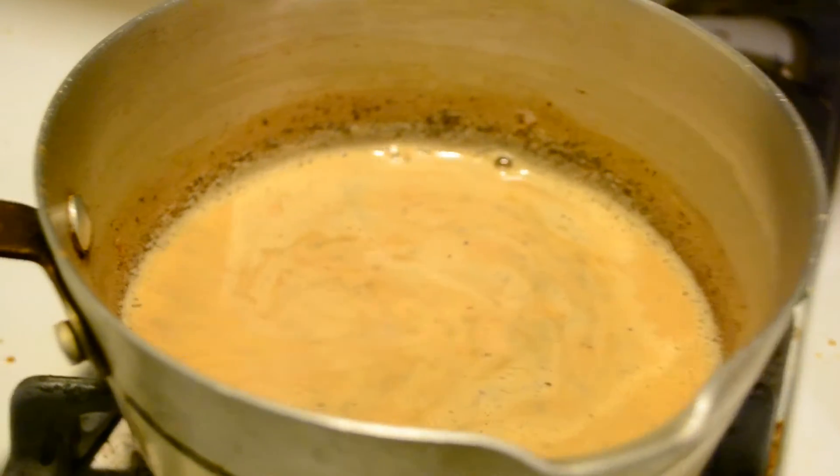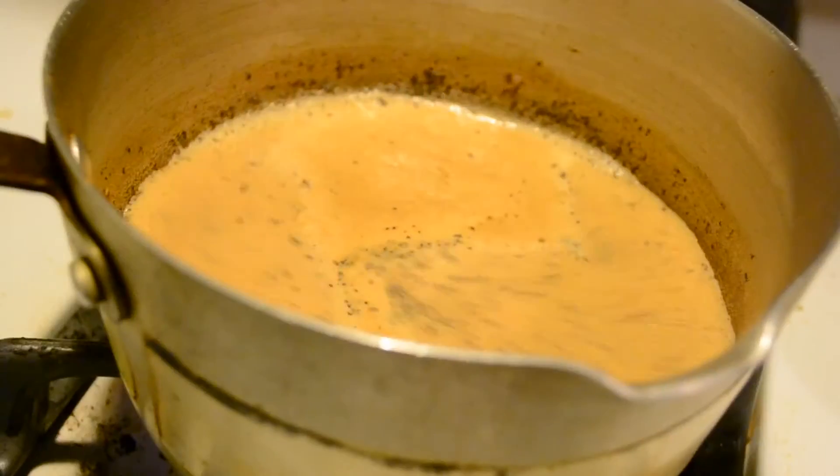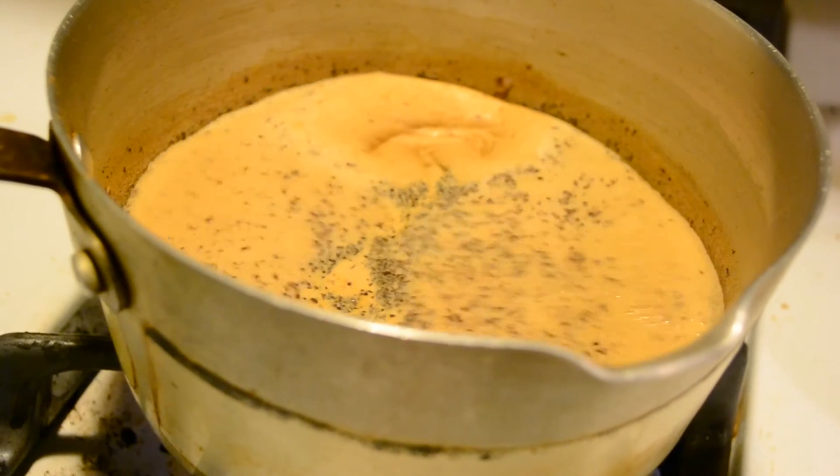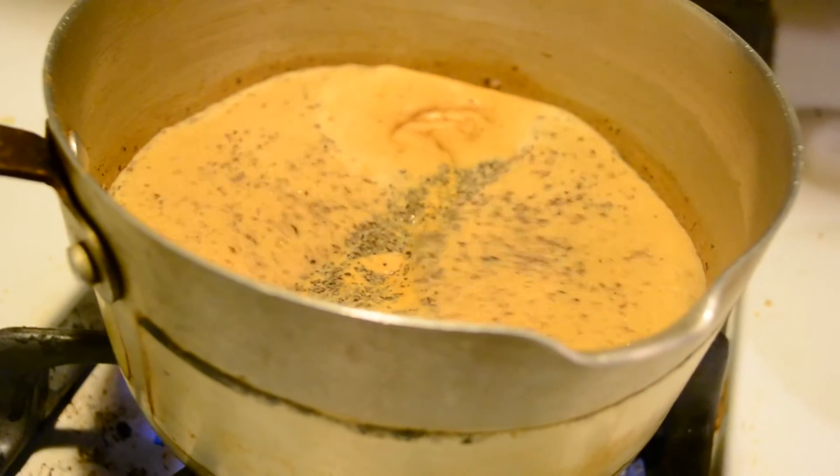And that's it. Once it starts to boil, you should be done with it. Let it come to a rise, and once it does, you can go ahead and transfer it into a mug.